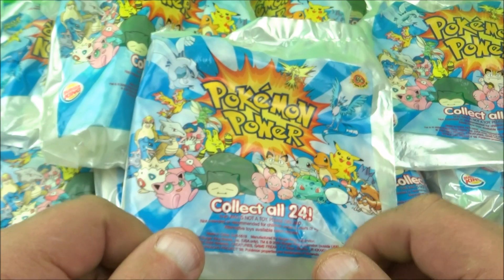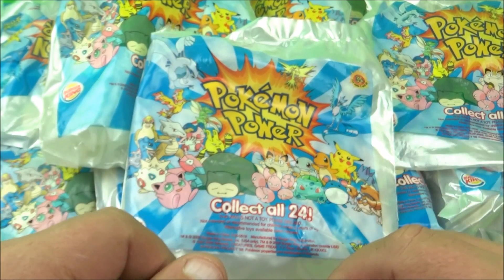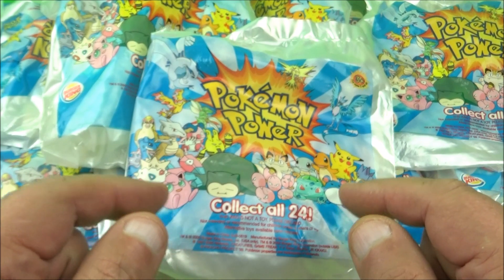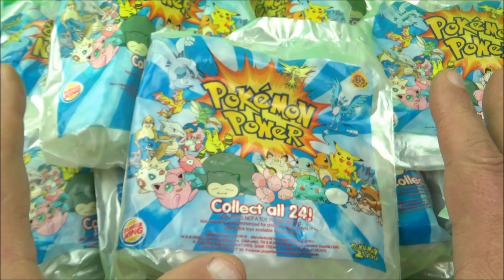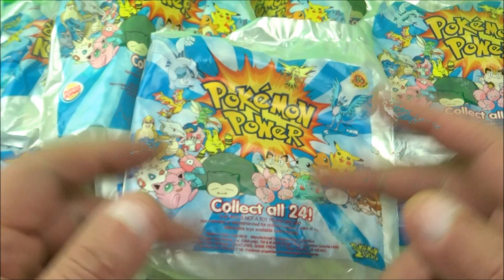What's going on all you beautiful people out in the world? Today we have Pokemon the Movie Pokemon Power Set 24 awesome little toys released by Burger King all the way back in 2000. Let's get them opened up and have a closer look.